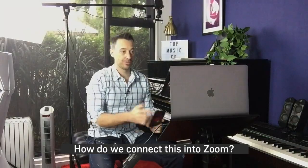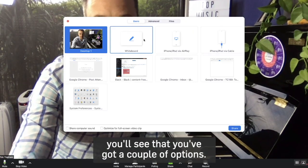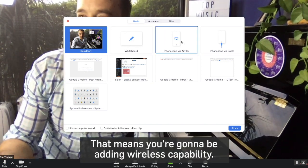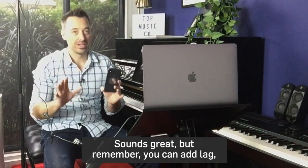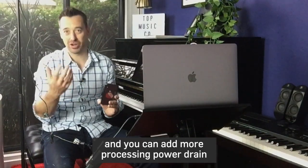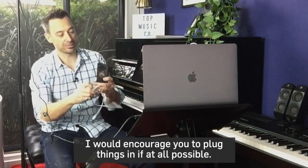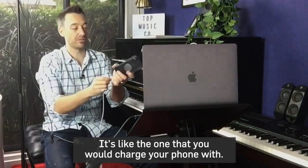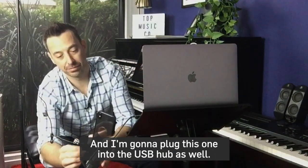How do we connect this into Zoom? You want to use the screen share function. If you go to share, you'll see a couple of options. You can share a phone via AirPlay, which adds wireless capability, but remember that can add lag and more processing power drain on your computer. If you can plug things in, I'd encourage you to do so. Here's just a regular lightning cable to USB — like the one you'd charge your phone with. I'm going to plug that into the USB hub as well.